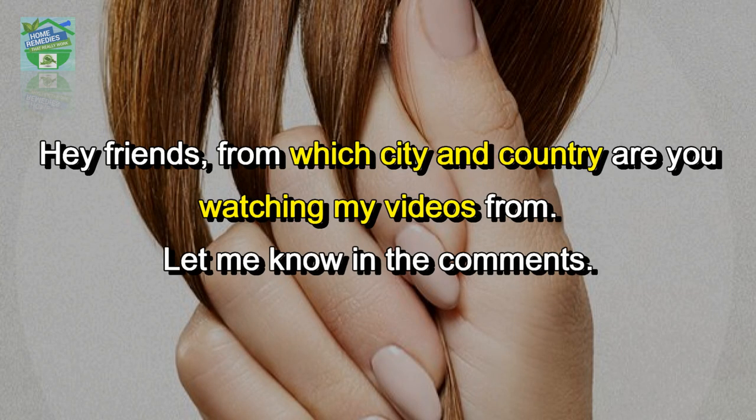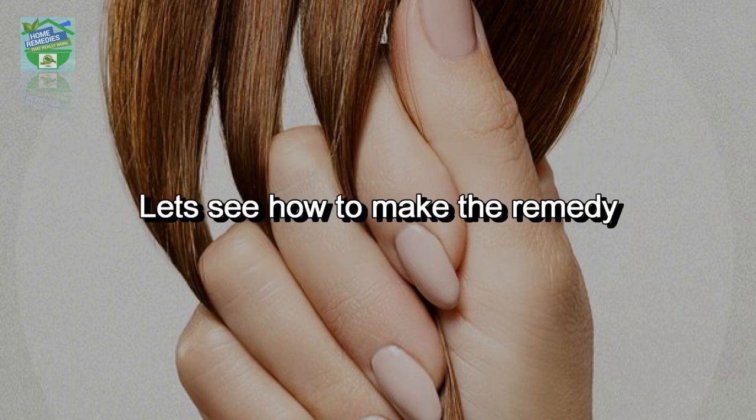Hey friends, from which city and country are you watching my videos from? Let me know in the comments.